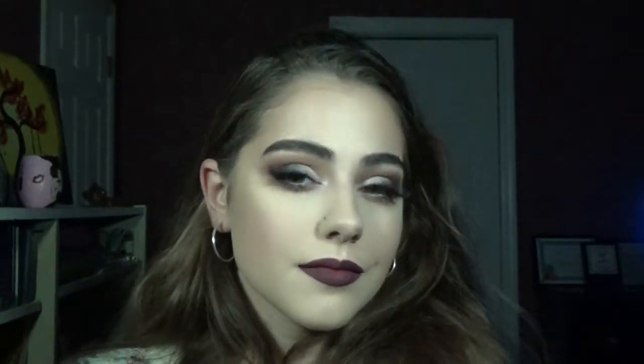Hey everyone! Welcome back to my channel. Today I thought I'd film a very vampy, glam fall look for the fall season. I know I'm a little bit late, but I think it's still a perfect time to show off these very glam, very dark, smoky looks. So if you want to know how I got this look, then please keep on watching.